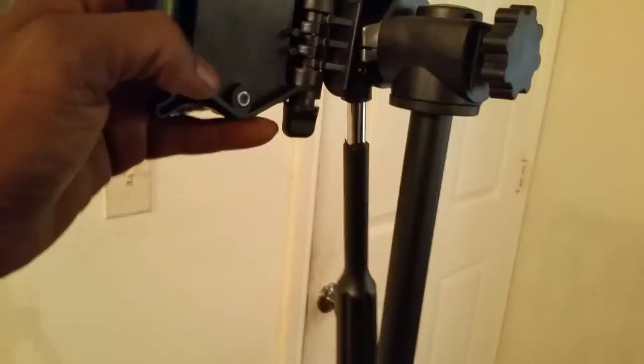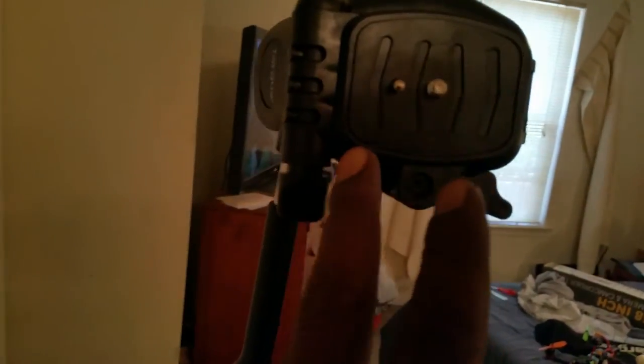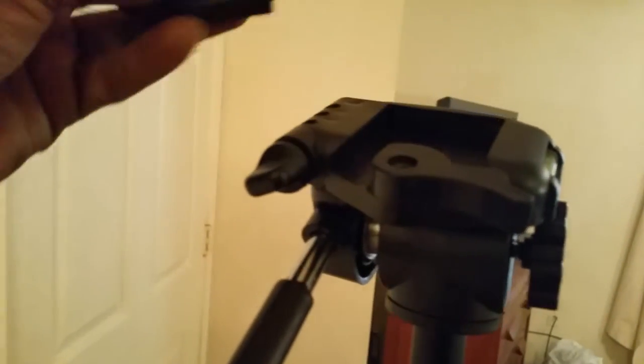This little piece slides out so you can accommodate larger DSLR cameras — they have a slot where you can just slide the camera straight up in there. That's another nice little feature I liked about it. There you go, just popped it right out — you can see the slide where you just slide the camera right on up in there. Pretty cool feature on this tripod.